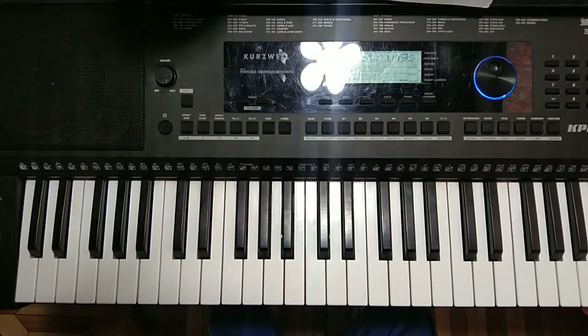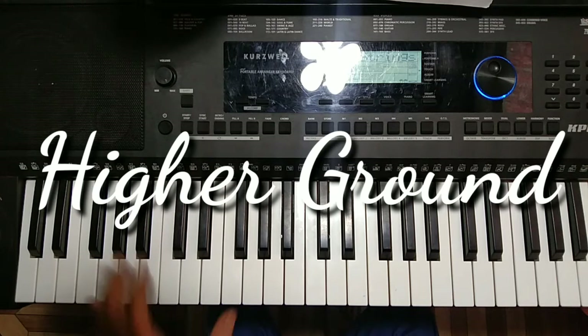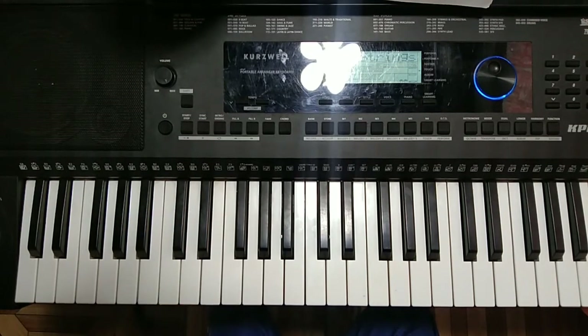Okay guys, our lesson today is Hints, and this song is Higher Ground. This song is in the key of G. So before we start, we need first to memorize the Doremi of G.